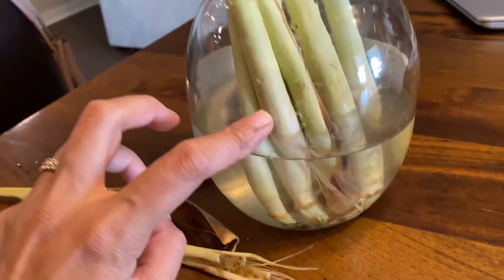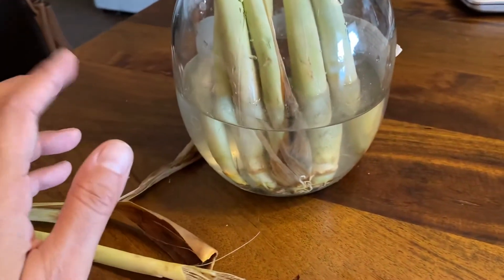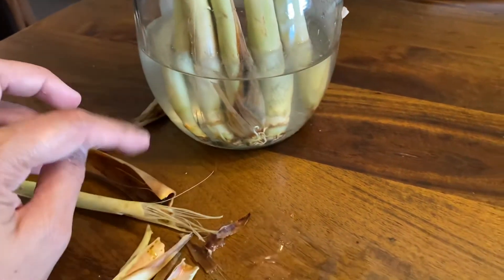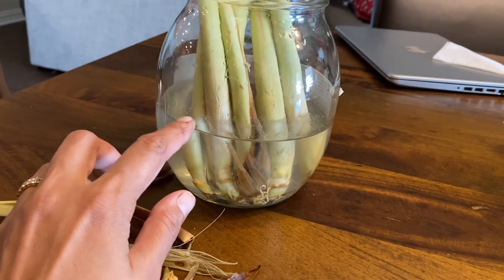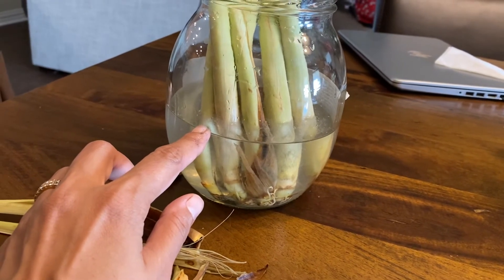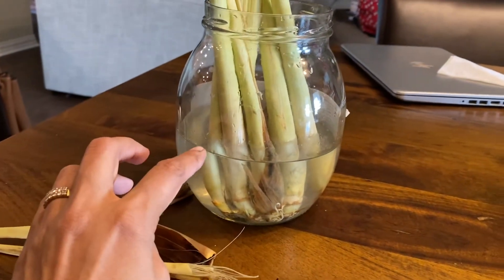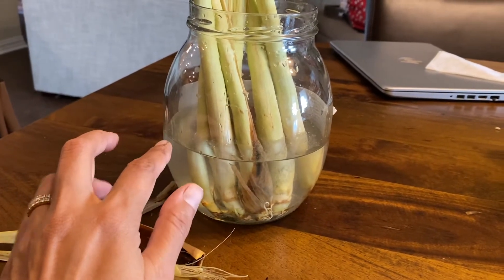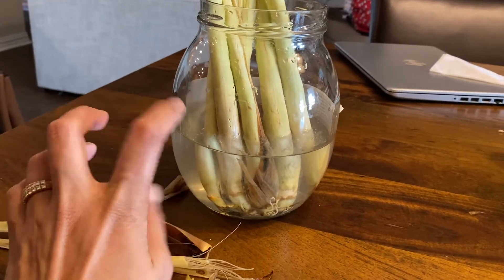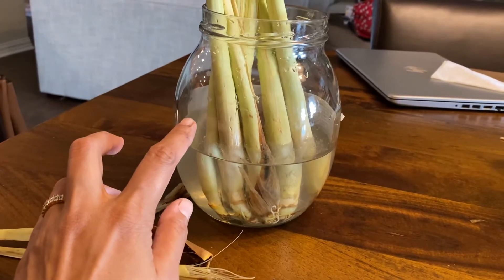I paid about three dollars for a bunch of lemongrass from H Mart, and you can buy it from any Asian grocery store. Those plants run about twelve to fifteen dollars in the nursery around springtime. It's hard for me to find lemongrass plants in the nursery — only sometimes I'll be lucky to find one — so this is a simpler, more reliable way.